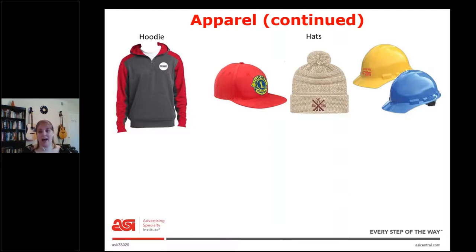Next is hats. The red one — you would probably want to search 'cap.' If you were looking for the middle one, you would probably want to search 'beanie,' and then the last one is hard hats. If you just search 'hats' in ESP, all three of these will come up. So if you want just one type, you can be a little more specific in your search.